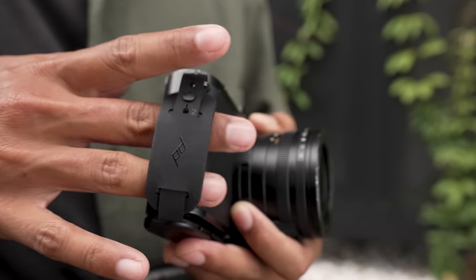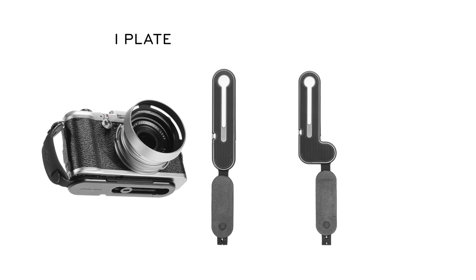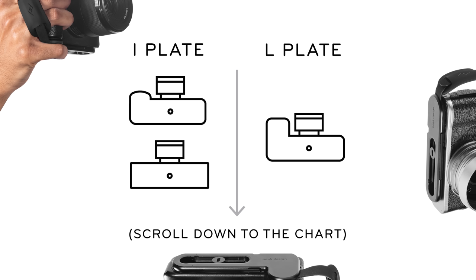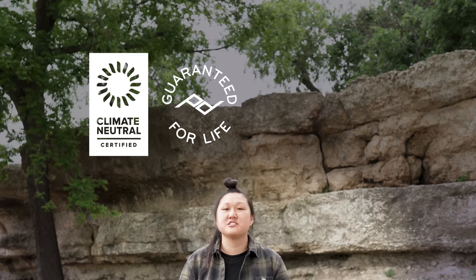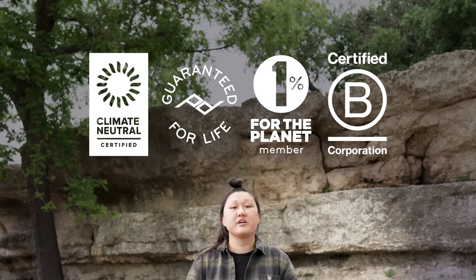To give Micro Clutch a glove-like fit with more cameras, we made two baseplate sizes. The I model fits mirrorless bodies that don't have a pronounced handgrip, and the L model fits mirrorless bodies that do have a pronounced handgrip. Use the chart in our campaign page or FAQ to find the right model for you. And like all Peak Design products, Micro Clutch is 100% carbon neutral and guaranteed for life. Plus, we are proud members of 1% for the Planet and a certified B Corp.